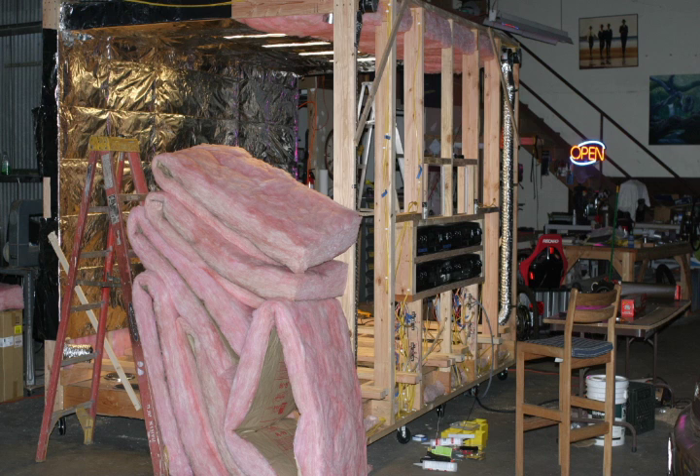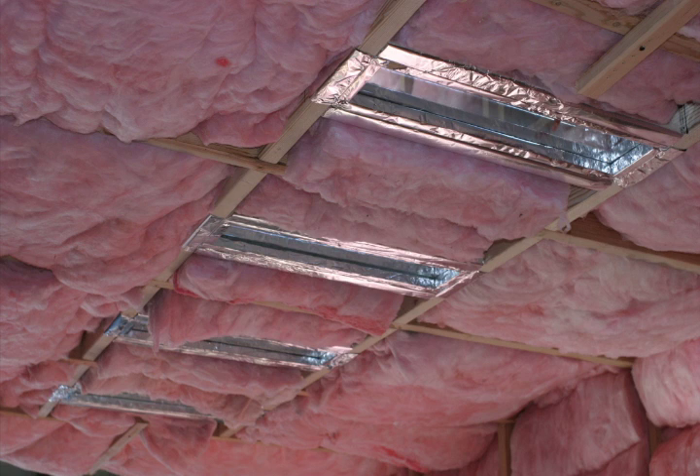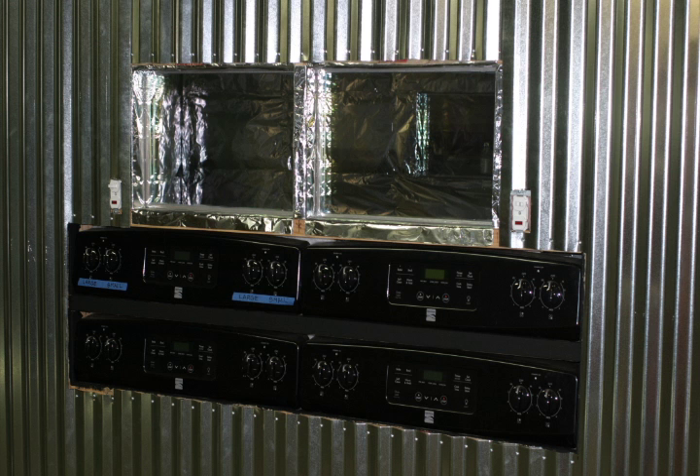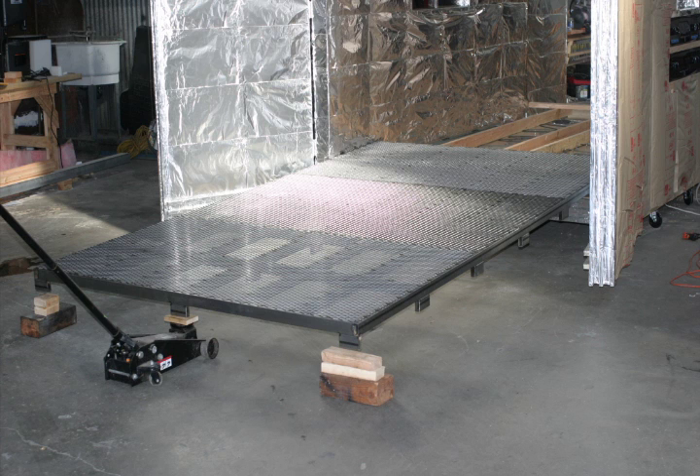It was a lot of work and took nearly one month. We began to put R19 insulation everywhere, then covered the entire thing with nearly 2,000 lineal feet of aluminum foil. I welded up a catwalk that would be used to walk over the ovens. We covered the outside with corrugated metal and slid in the catwalk right over the top of all of the burners, then removed the wood.